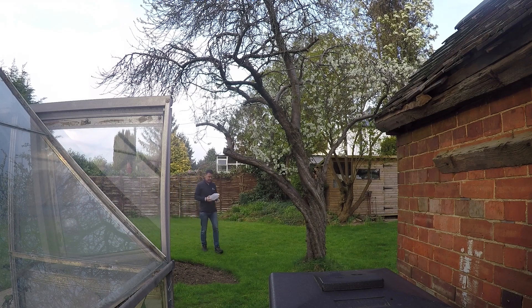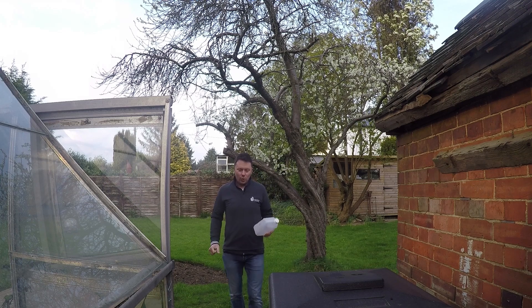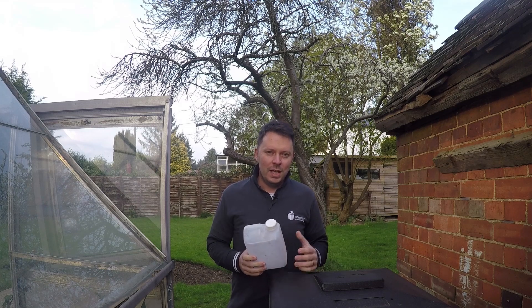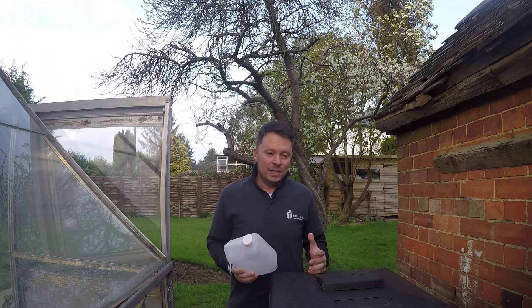We've just dug out the kickstart water bottle from the shed. It's quite cold and my temperature on the hot bin has dropped below 15 degrees Celsius, so we're going to fill this with boiling water to try and give the temperature a boost and get everything ticking over again.